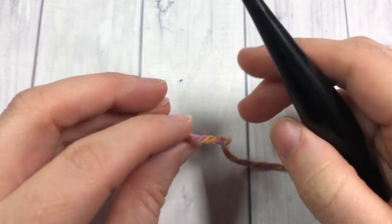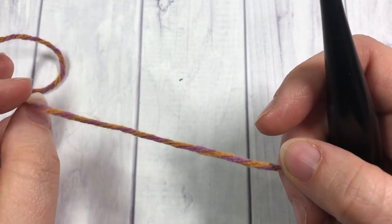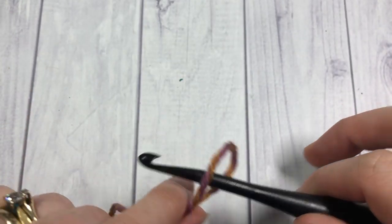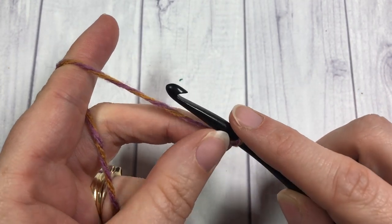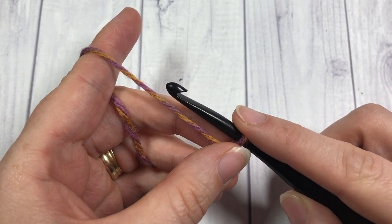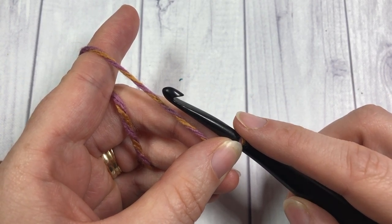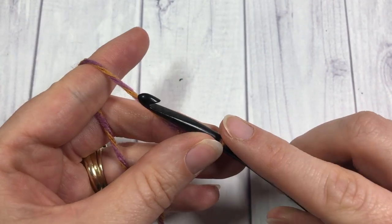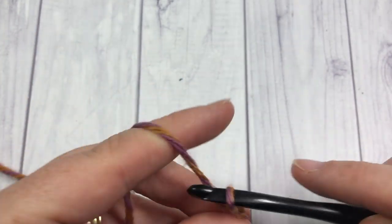Our Spring Blossom Shawl is a rectangular shawl worked in rows. You're going to start by making your slip knot and then work a foundation chain of 226 stitches. If you would like your shawl to be a little bit longer, you'll want to change the length of your foundation chain to a multiple of eight stitches plus two. If you're happy with 64 inches, chain 226 using your 5.5 millimeter crochet hook.